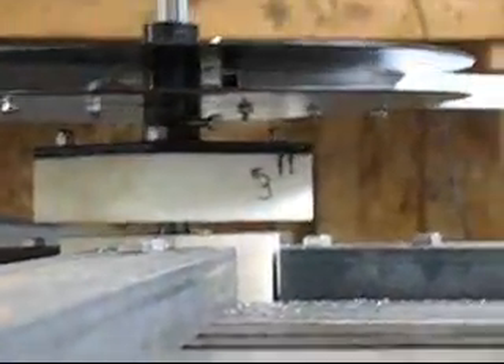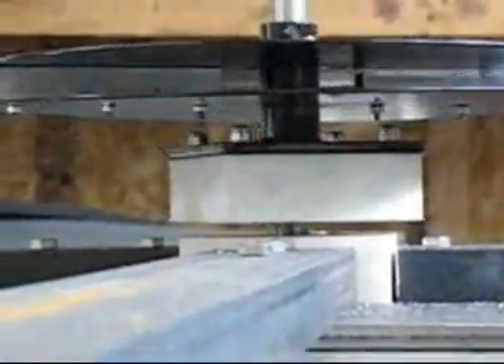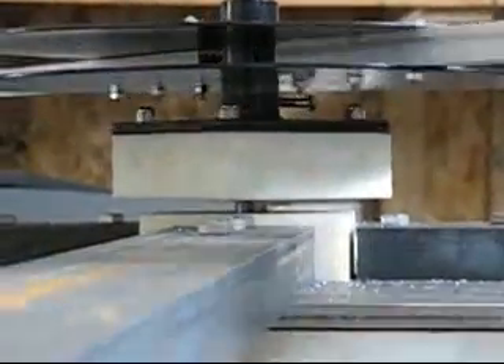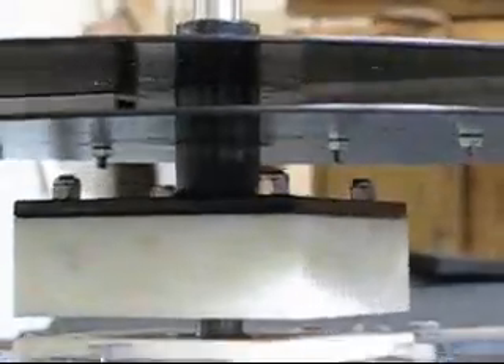I'm zoomed in right now and I don't know if you can see the air gap — that's the cushion of magnetism right there. Let me move to a different angle.